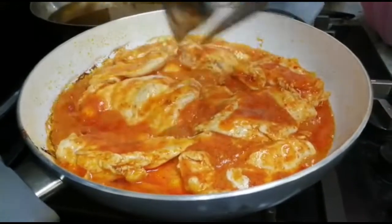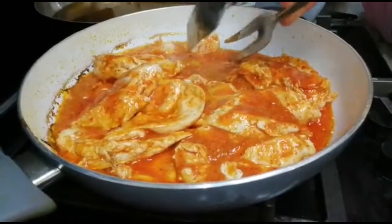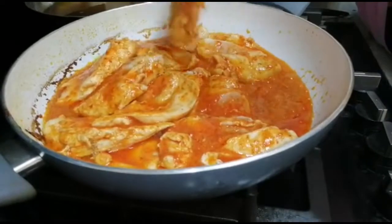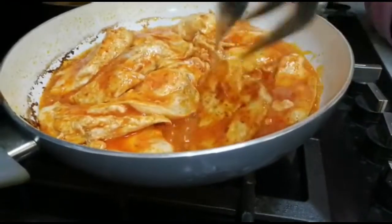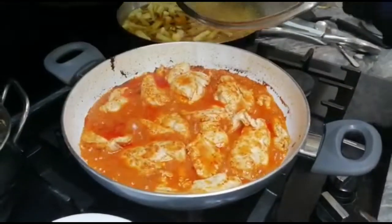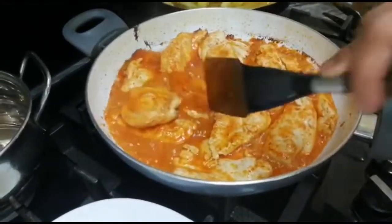Now look — from the top they are cooked but from the bottom they are still not done, so I'm turning them upside down. It smells so nice. I want them all to cook evenly at the same time.